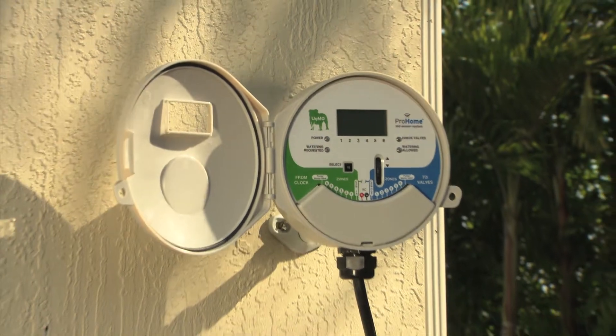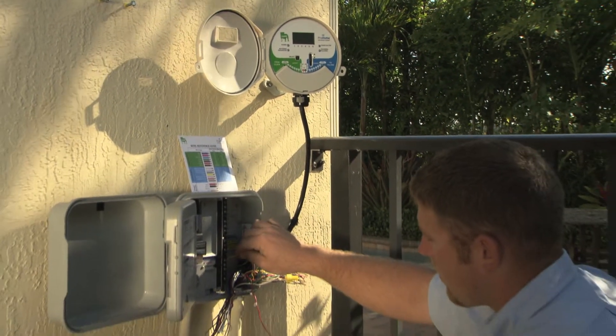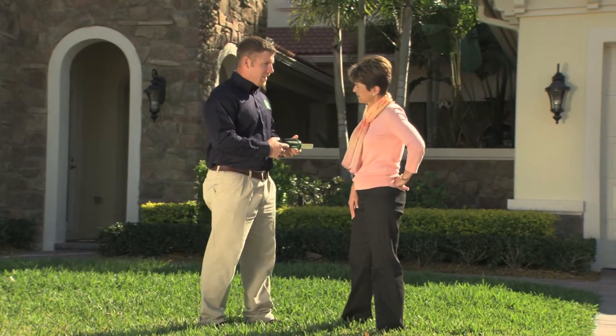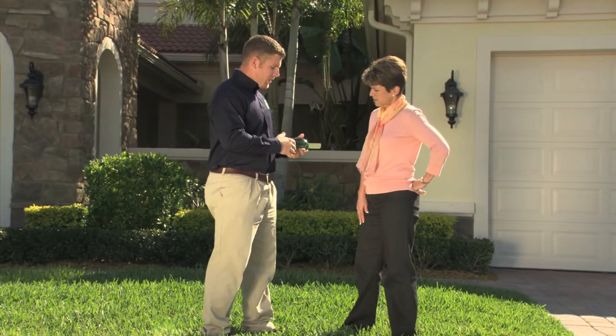UGMO is a simple and easy retrofit to most existing irrigation clocks. It uses the moisture data from the underground sensors to water only what is needed to keep the right moisture level for any soil type in each zone, all the time. No more, no less.